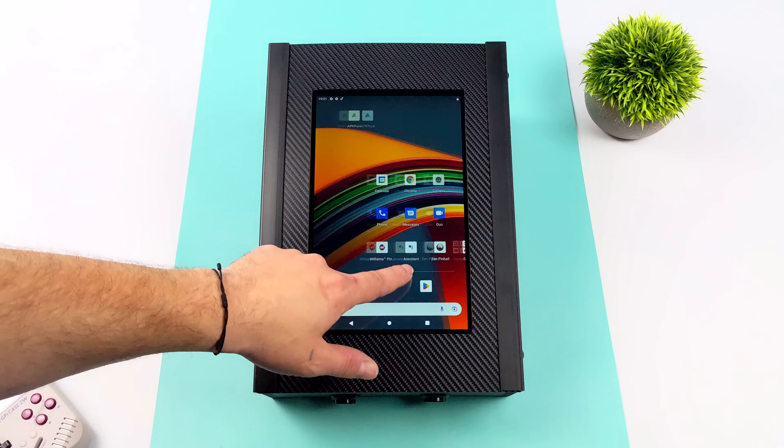Let's move on to Pinball Deluxe. This has a few tables built in right out of the box — no purchases required. We use the touchscreen to navigate, find the table we want, and load right in. We'll go with Treasure Hunter. This is another app that works with physical buttons, and it's connected over USB so there's no input lag — it's a wired connection from the buttons to the tablet, not Bluetooth.